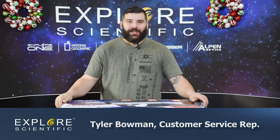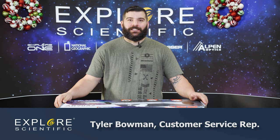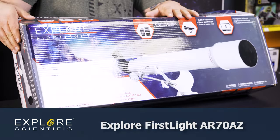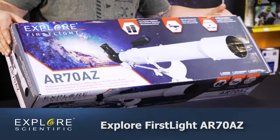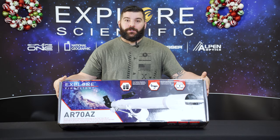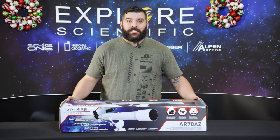Hi guys and welcome back to our Explorer First Sight series. I'm Tyler with Explorer Scientific, a CSR rep here. Today we're going to talk about the AR-70AZ — what to expect with this telescope, what you can see with it, and how to set it up first out of the package. So let's get started.